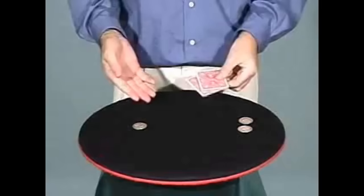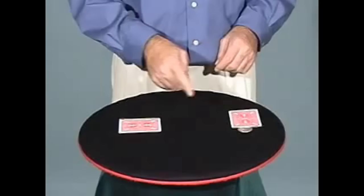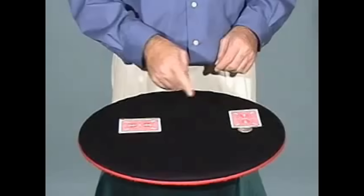Now for the last one. The coin's going to travel all the way over here that quickly. How about that?